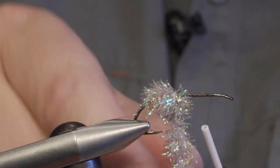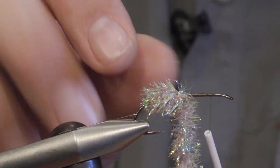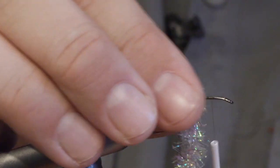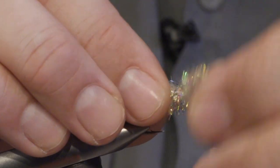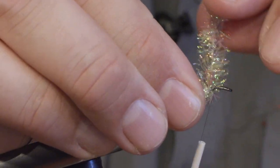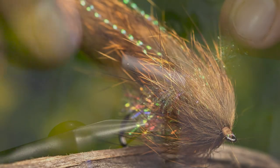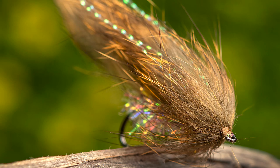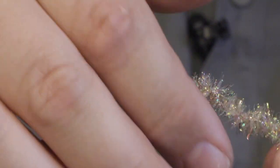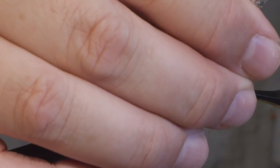And then we wind with tinsel chenille and cut off the waste.